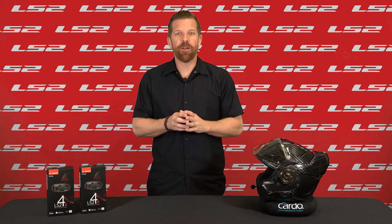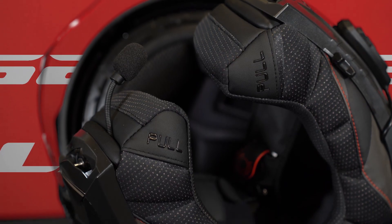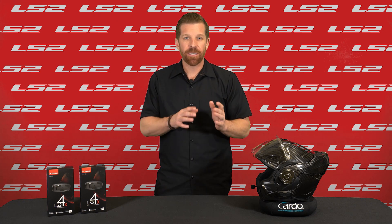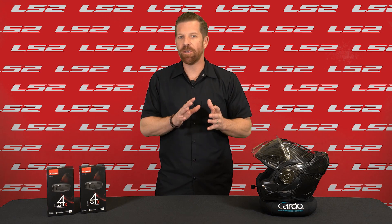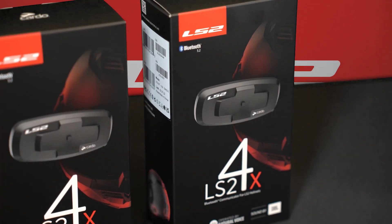The LS2 4X Bluetooth Communicator is designed to integrate perfectly with compatible LS2 helmets. With a technology package powered by Cardo, it brings robust long-range bike-to-bike intercom, connectivity to your devices, natural voice operation to control most things through just voice alone, incredible sound by JBL, over-the-air firmware updates, and much more — all while being 100% waterproof.